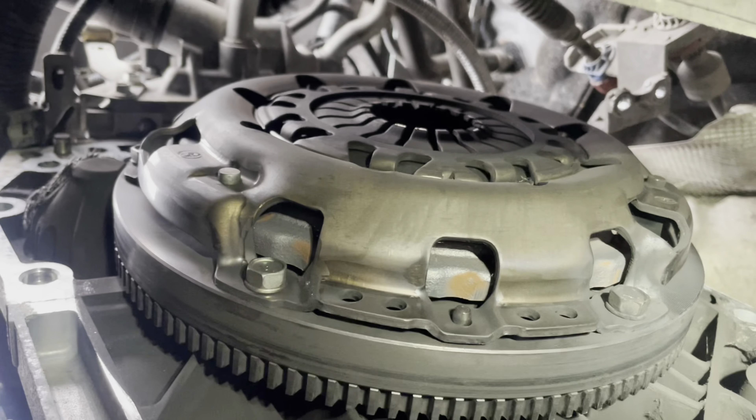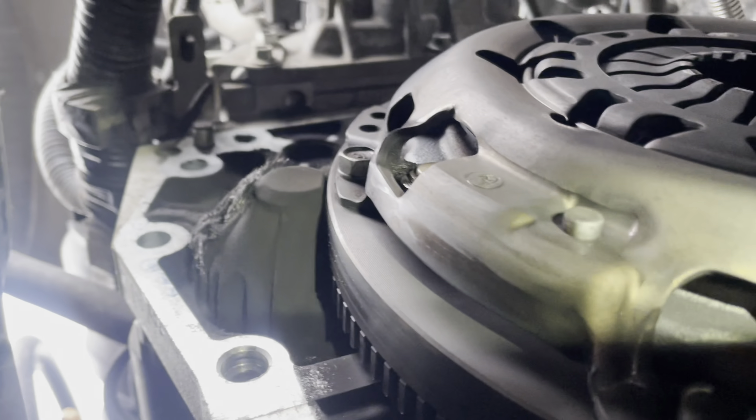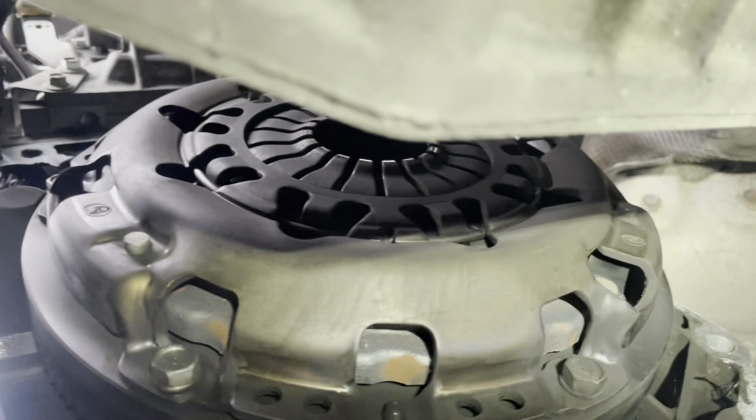Here we go guys. I've already removed the gearbox off from the engine side, and it's a bit smelly. Looks like the clutch already burned out.